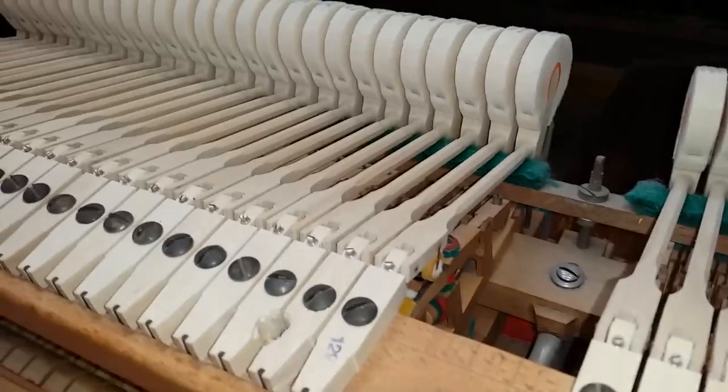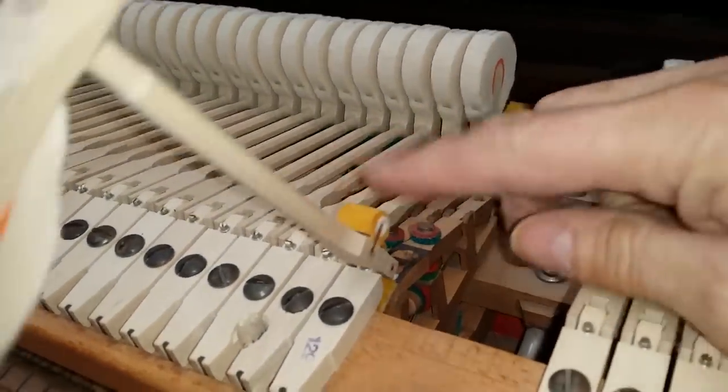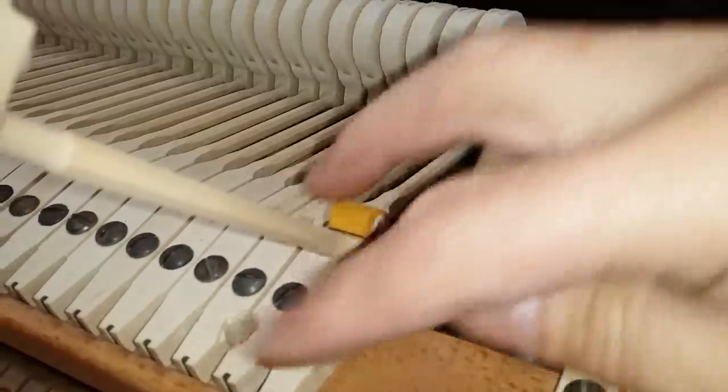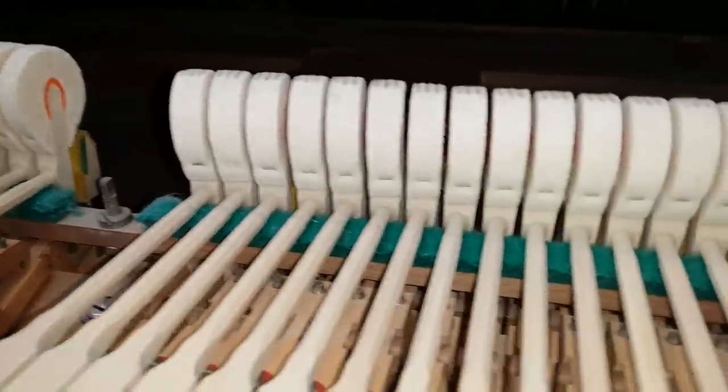On the restoration, the hammers, shanks, rollers, and hinges have been replaced. There's the roller underneath, and it's a good replacement. These are high quality hammers. The piano has been used a reasonable amount since the restoration was done.